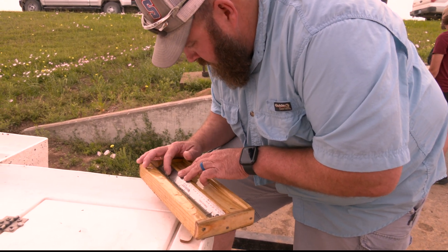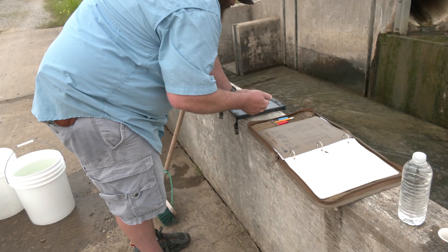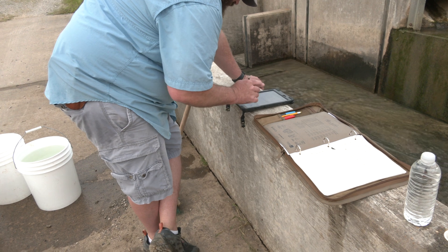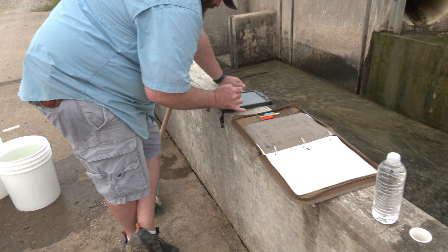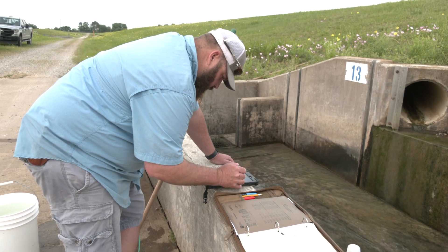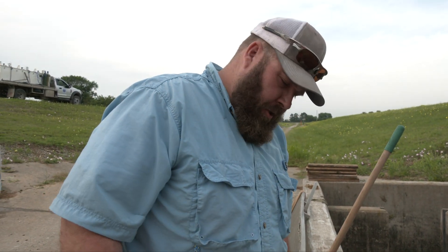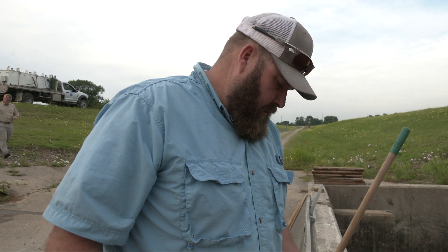We want to put in roughly 80,000 per acre in our grow-out ponds. So if we can get a good estimate on how many there are per pound, then we just know how many pounds we need to put into each pond. Those are averaging half an inch, which our chart shows there are 8,000 per pound, so we need 10 pounds to get 80,000.